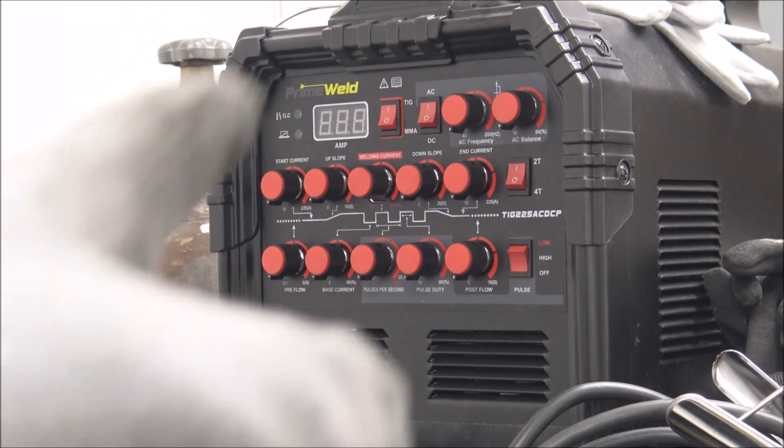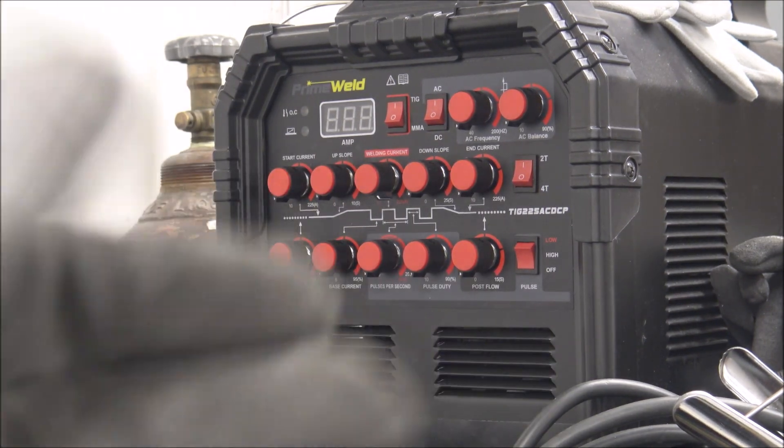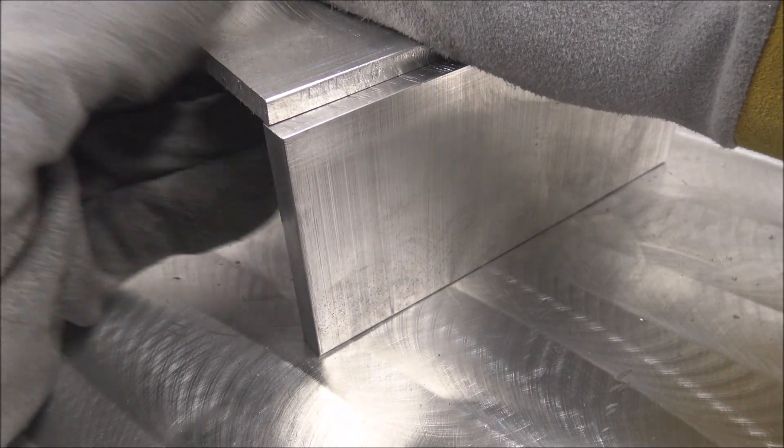I start the weld out at 225 amps and then halfway through I ramp down to probably about 180 amps for the rest of the weld, with about an eighth inch overlap.